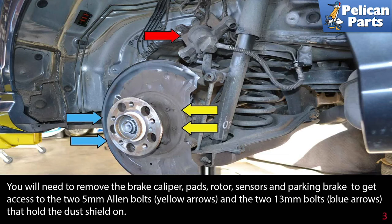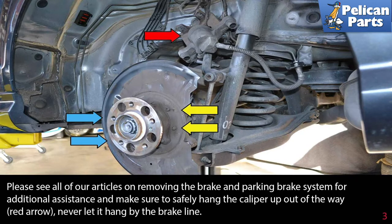You will need to remove the brake caliper, pads, rotor, sensors, and parking brake to get access to the two 5 millimeter allen bolts (yellow arrows) and the two 13 millimeter bolts (blue arrows) that hold the dust shield on. Please see our articles and videos on removing the brake and parking brake system for additional assistance, linked at the end of this video. Make sure to safely hang the caliper up out of the way (red arrow) — never let it hang by the brake line.